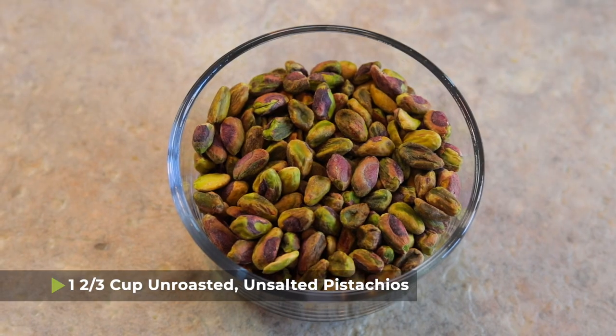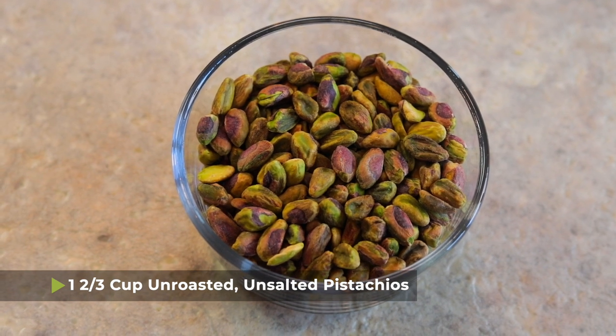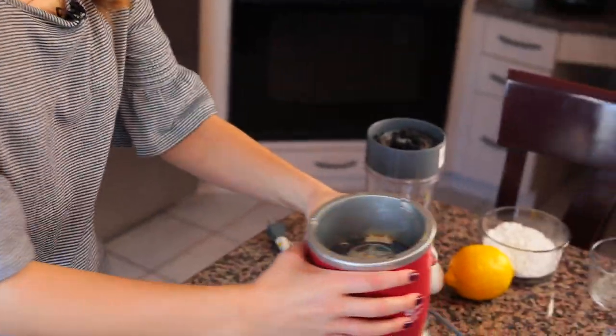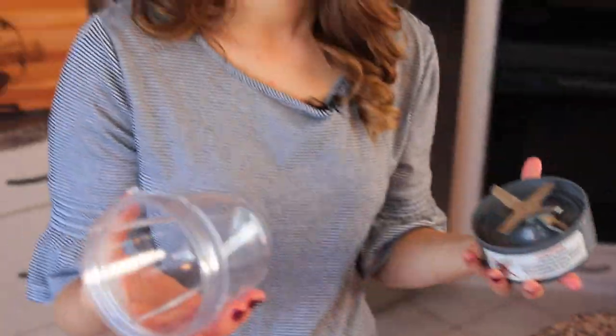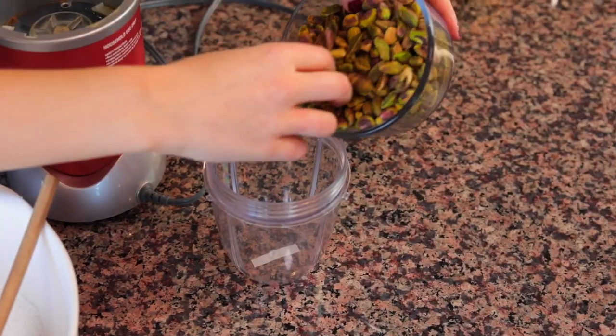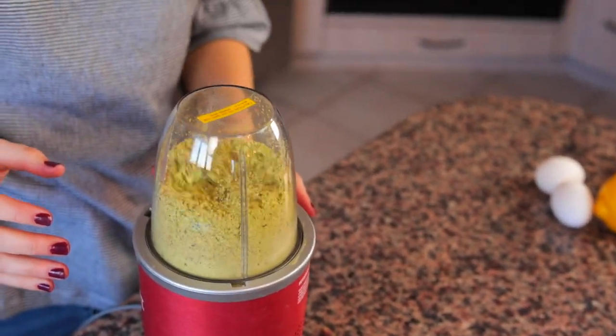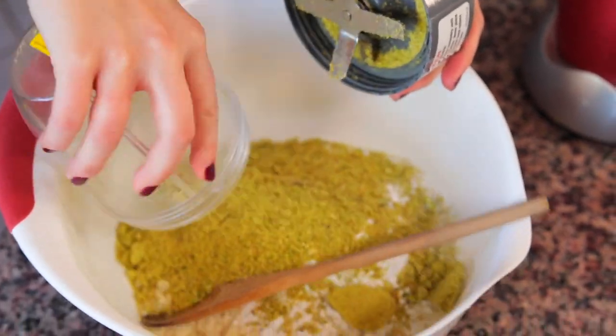To make this recipe you're gonna need pistachio flour, which you can't find in grocery stores, so we're gonna make our own. You'll need one and two thirds cup of unroasted unsalted pistachios. These are sometimes difficult to find in traditional grocery stores, so I normally go to a health food store like Whole Foods. All you need to do is put the pistachios into a little food processor or blender, and that gives you your pistachio flour — super quick, super easy, and now it's ready to go into your cookies.